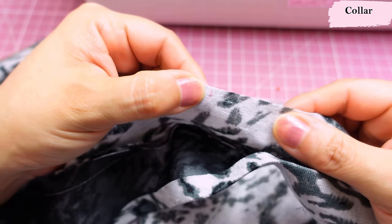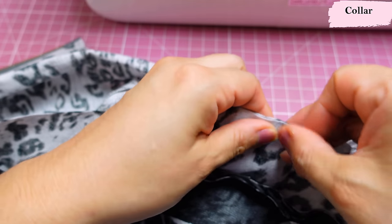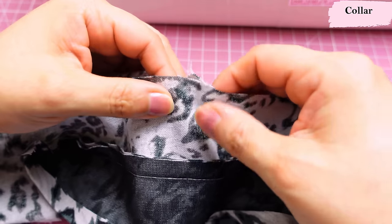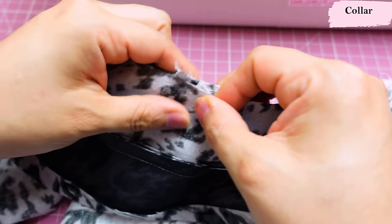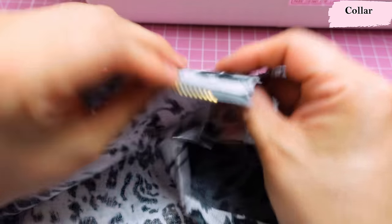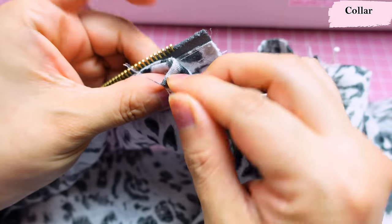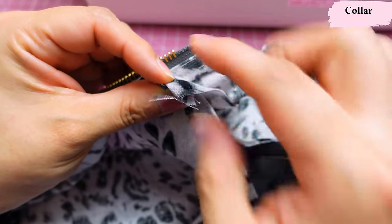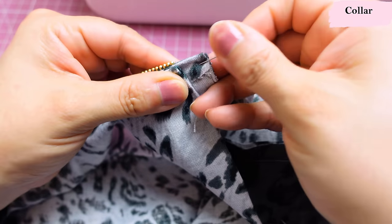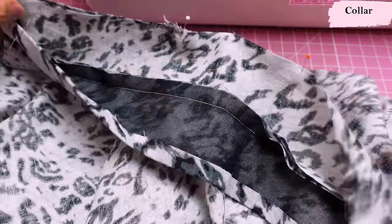To flip the collar right sides out, I fold the seam allowances onto themselves at the intersections, fold toward the non-interfaced side, put my hand inside with fingers holding the seam allowances, and flip — you always get a really nice point. Then I press the seam open and sew the collar to the neckline. Because I'm sewing on reverse, I take the non-interfaced side and match the center back mark to the center back of the neckline. It's right side of collar to wrong side of garment, and marks further to the sides match the shoulder seams along the neckline.